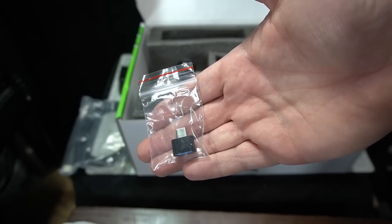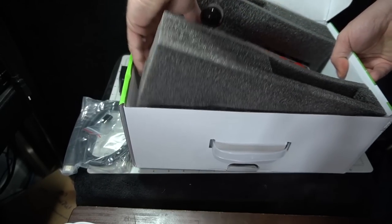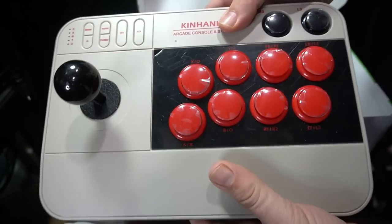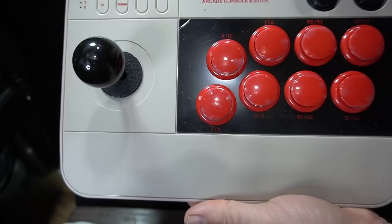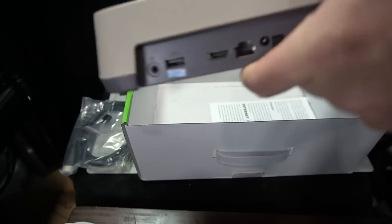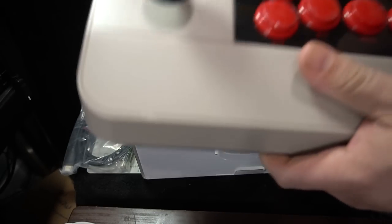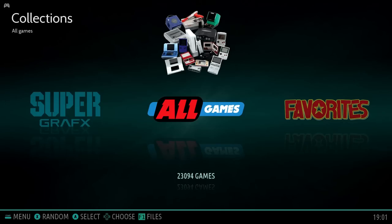It comes with a USB-C cable needed to plug it in if you want to use it as an arcade stick, plus an AC adapter — though you don't need the AC adapter if you just want to use the arcade stick. The instructions aren't even in English. The actual stick has a weight inside and non-slip grips on the back, so it's nice and sturdy with a clicky sound. Under a sticker on the back is the micro SD card slot where you can insert it into a computer to add or delete games at your own risk.